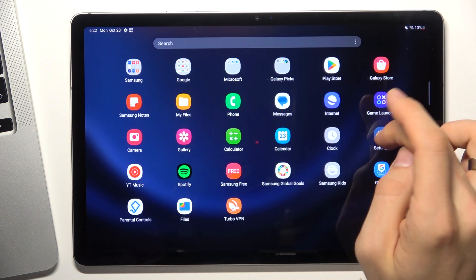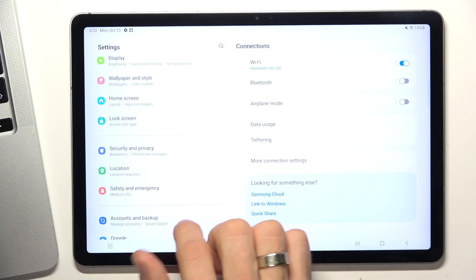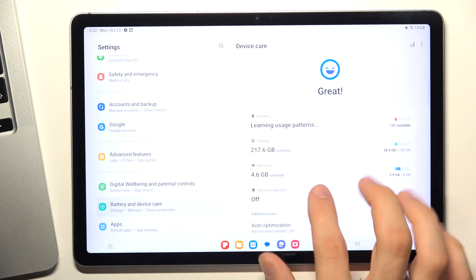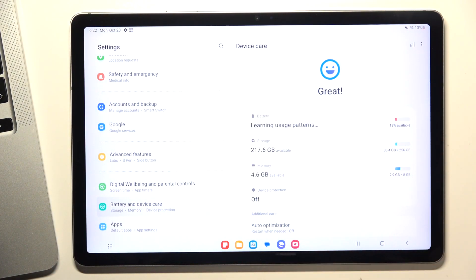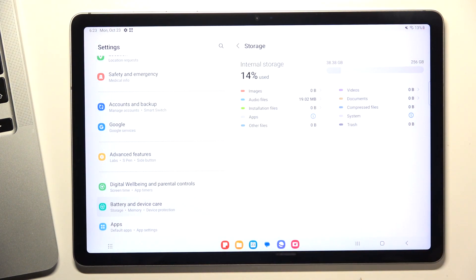The next step is to open Settings again, go to Battery and Device Care, and find Storage. Here you can see all the storage statistics of your device. As you can see, I've used only 14% of my internal storage, which is great.